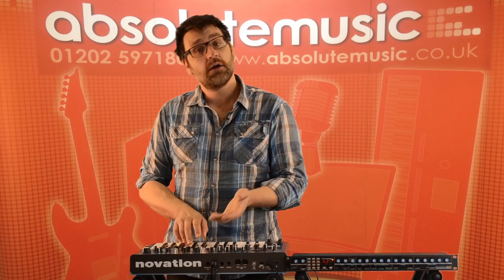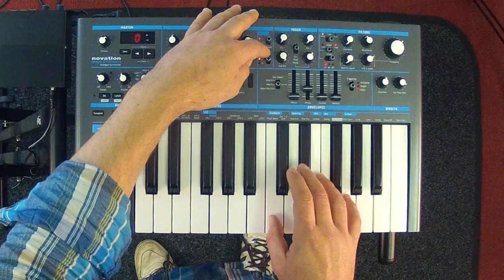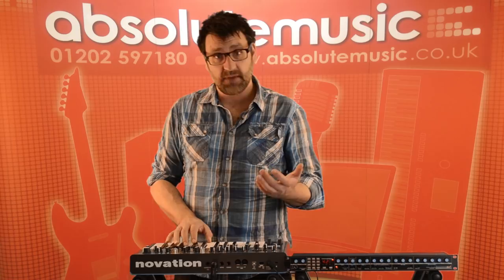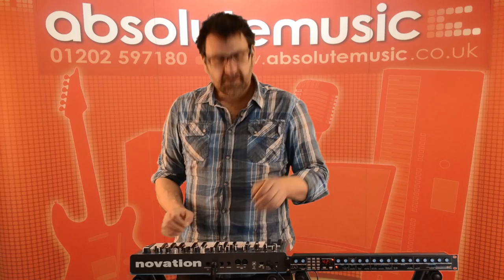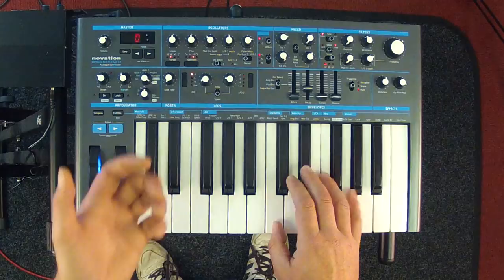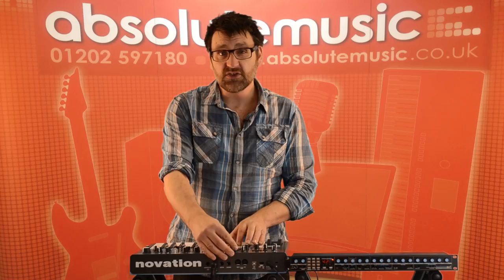The sub-oscillator offers a choice of three waveforms: a sine wave, a narrow band pulse width, and a square wave — and we can go one or two octaves below oscillator 1. To start building up a sound, we begin with oscillator 1, maybe bring in some sub-oscillation, then bring in oscillator 2 and fine tune it to give a nice thick chorus effect.